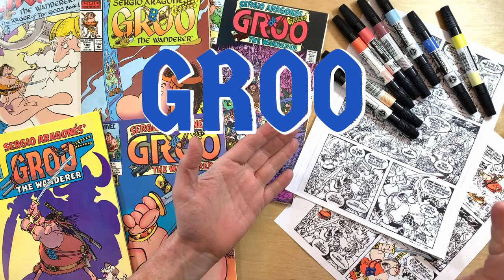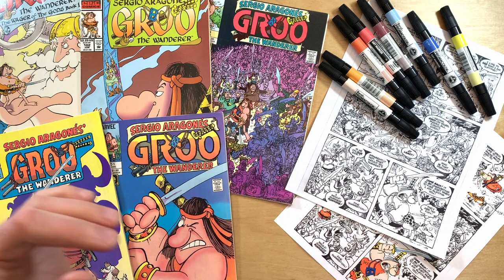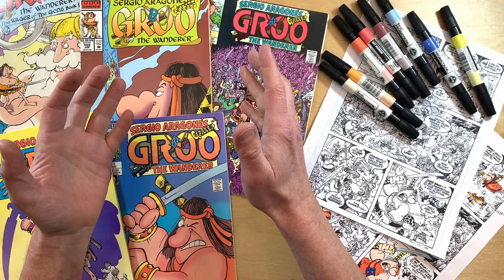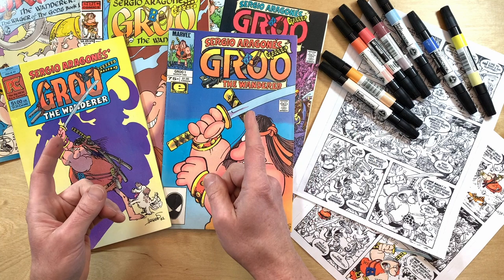Hi, my name is Darren, these are my hands, and this is Groo Tube, where we appreciate the art of Aragonés — except for today. Today we don't appreciate Sergio's art; today we appreciate Tom Luth and the other people who have colored Groo over the past 40 years. We've been reading Groo the Wanderer comics in color since the very beginning, but how much have you thought about how we get these comics in color?